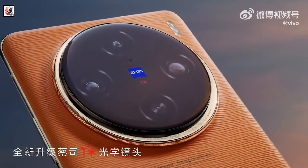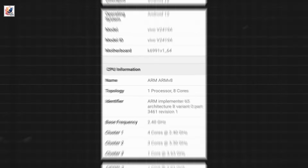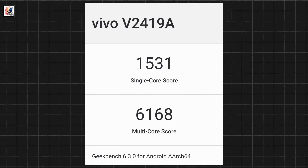The X200 series will be the world's first phones equipped with the Dimensity 9400 chip, and Dimensity 9400 Geekbench scores are live.